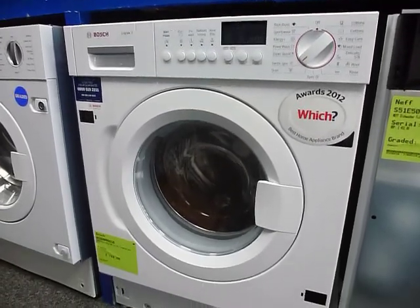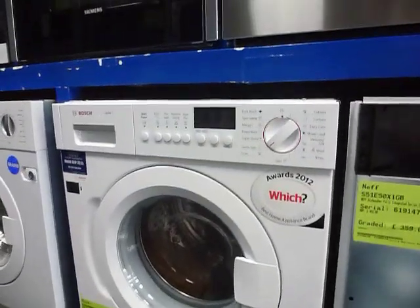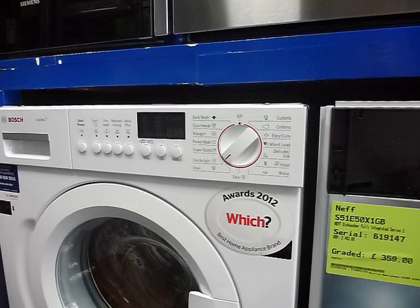This is the Bosch Integrated Washing Machine, model code WIS28440GB. It's a very well-appointed washing machine — a lot of customers perhaps baulk at the price at circa £750.